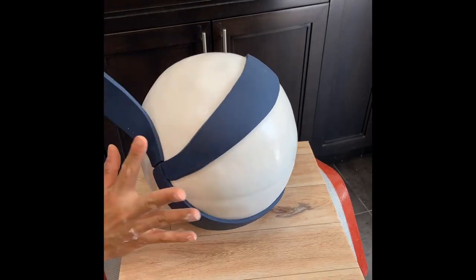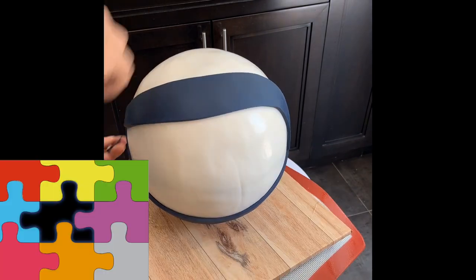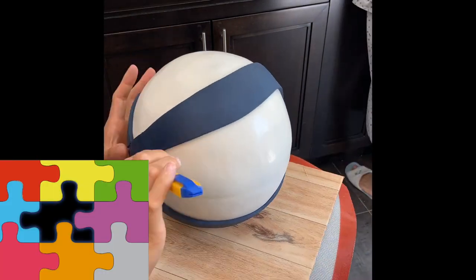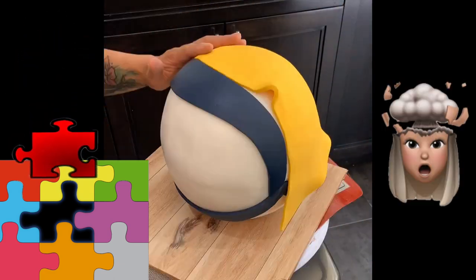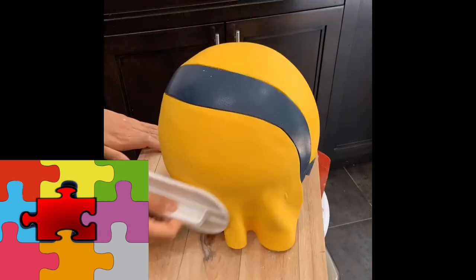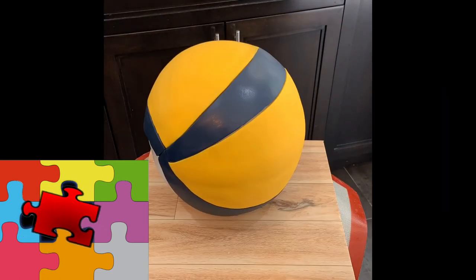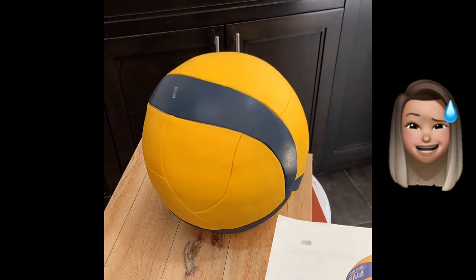Getting the size and placement right for these panels is not easy. Imagine you have a puzzle with a piece missing from the center, and you have to cut a piece so perfectly that it fits seamlessly in — and the surface is round. Might take you a few tries. Good thing fondant stretches, but it isn't always super forgiving.